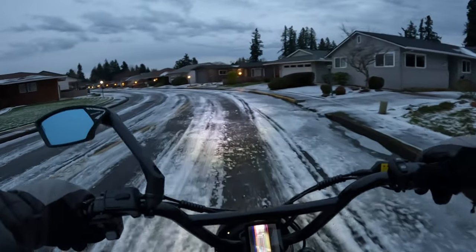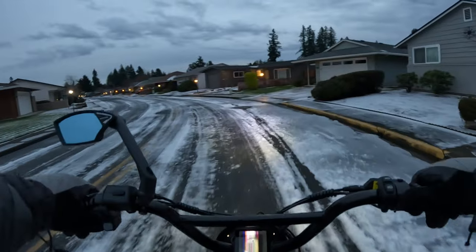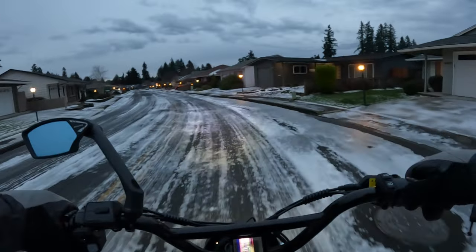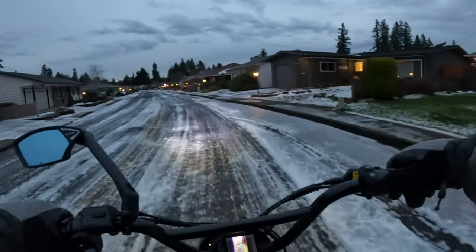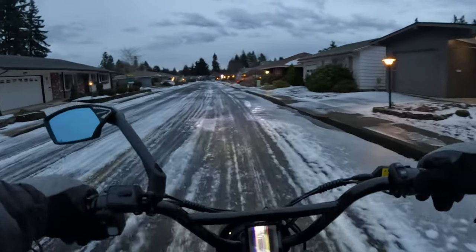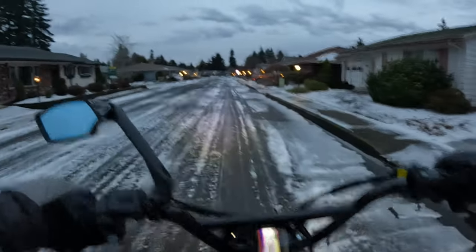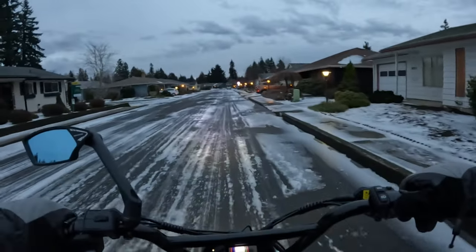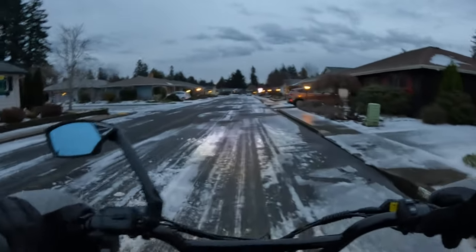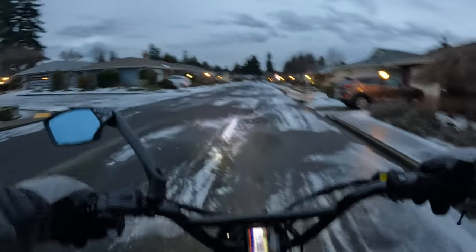I don't think there's really anything else much out there. Fabulous Bikes has the Road Warrior, which is probably comparable, but it costs more money. As I crunch through this ice — the Road Warrior, I don't think, is as good a deal as this Wired Freedom.